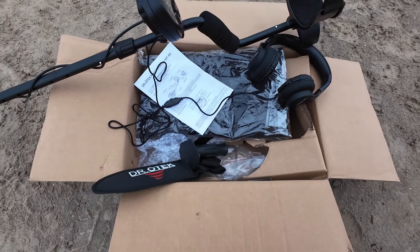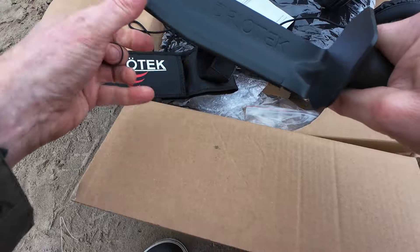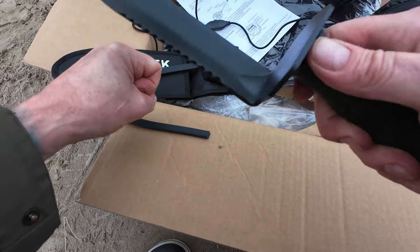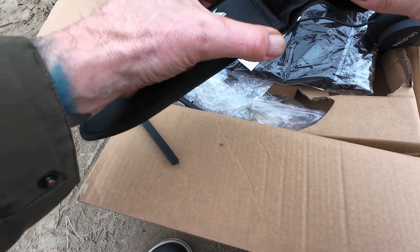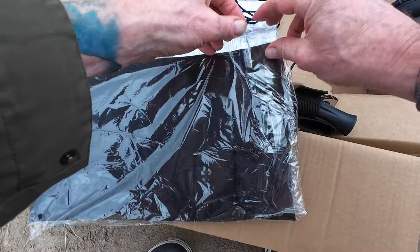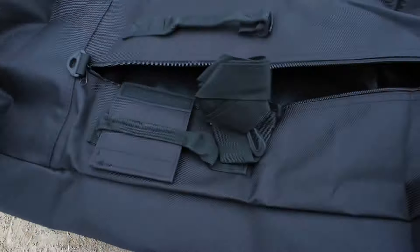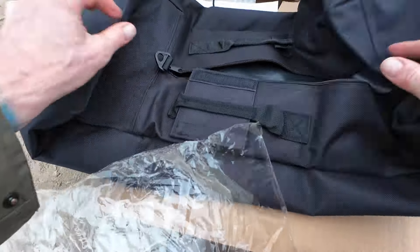What this also comes with is a nice little shovel — solid, yeah, solid — so that's a nice touch. And then I'm assuming this is a findings bag to put your treasure in. It's like a little carry bag to put the detector in, which is actually quite nice. So you've got a little carry bag for your metal detector — cool, nice little bag.